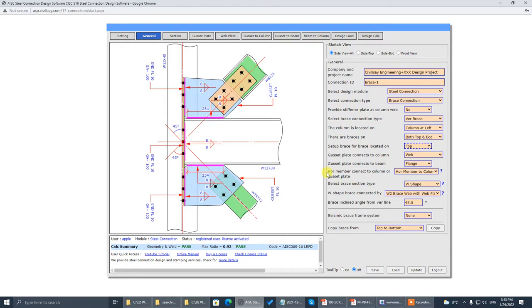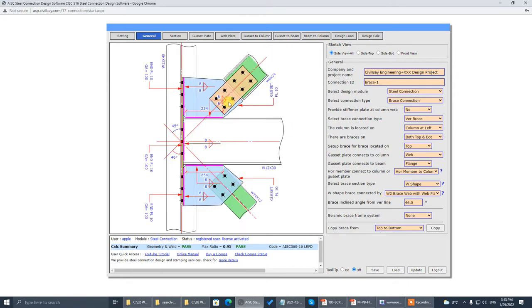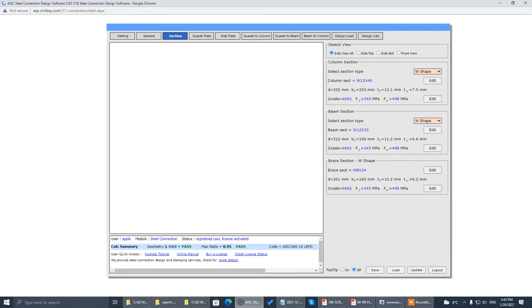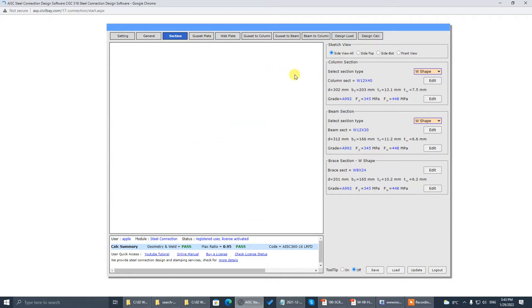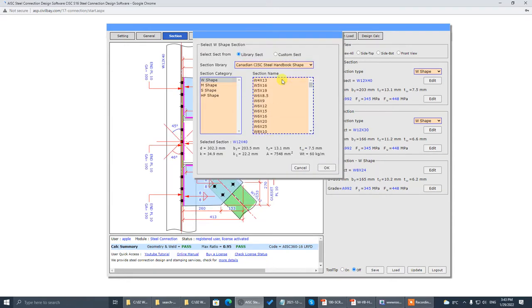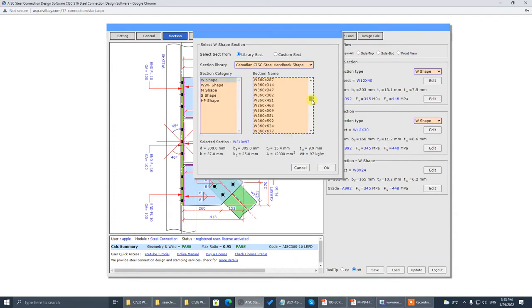Top place first — we will change to bottom place later. The angle, as I said, is 46 degrees. Go to the section — the column section is W610x155, W-shaped, Canadian section. That would be 610x155.